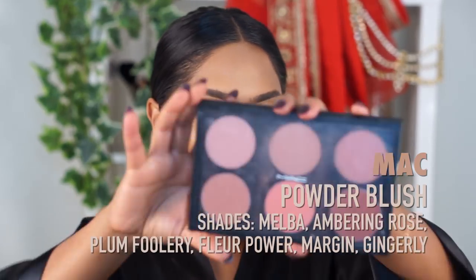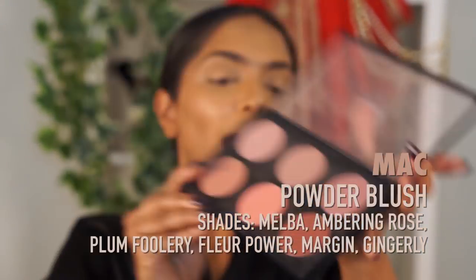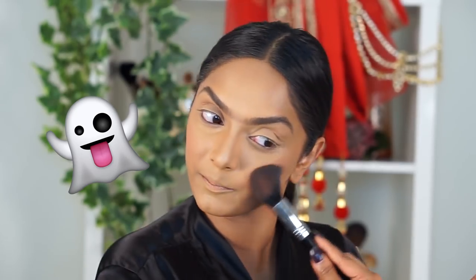We need some blush. I have this MAC palette — it has a bunch of different blushes, it was like a custom made one. In general, the idea is like a more earth toney, plummy blush. I'm going to kind of do one of these mixture situations. When I put blush on, I feel like it just disappears into my skin, but I kind of feel like I'm getting there. I kind of look like her.